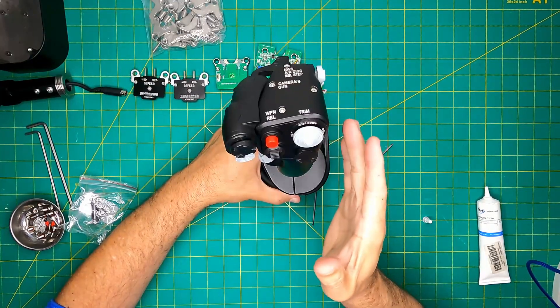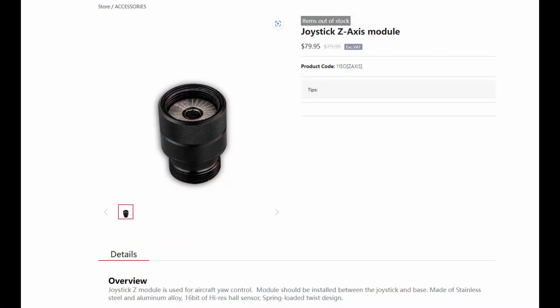Speaking of omissions in the package, the Z-axis compatibility comes at an additional cost of $79. In my judgment, I found this addition unnecessary since I primarily plan to use this stick in DCS and I have pedals, which led to my decision not to invest in it.